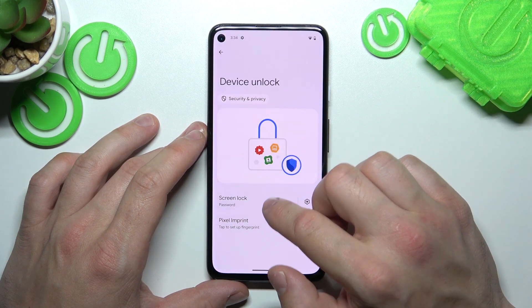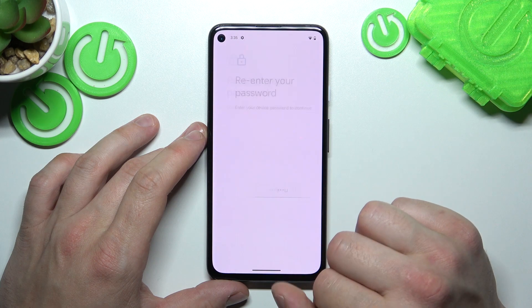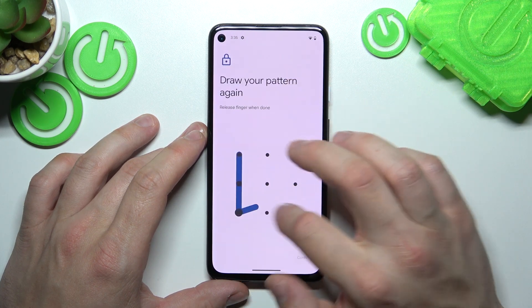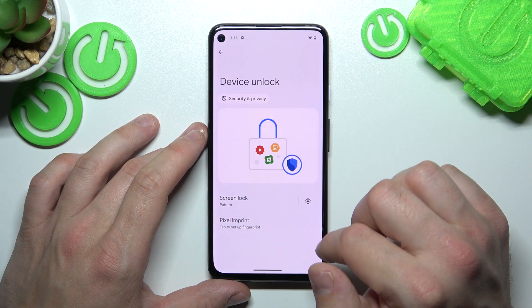In the end, let's select Pattern. To create a Pattern, you have to connect at least four dots.